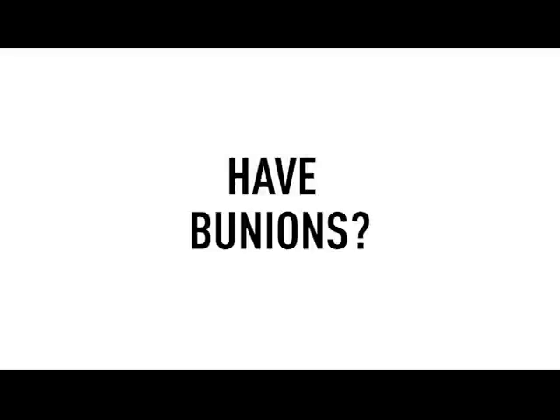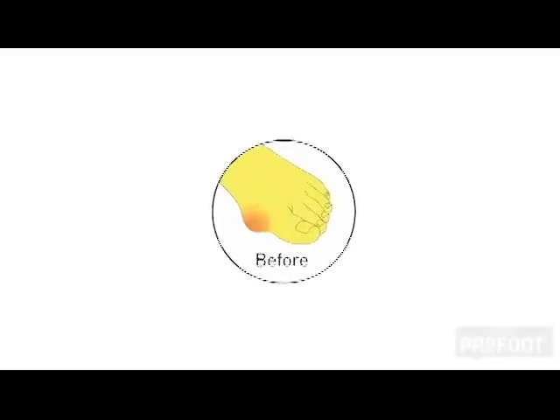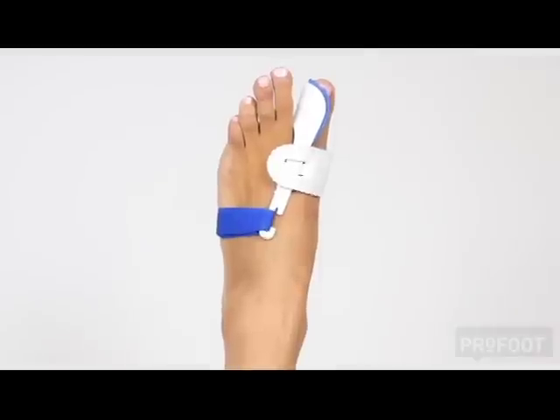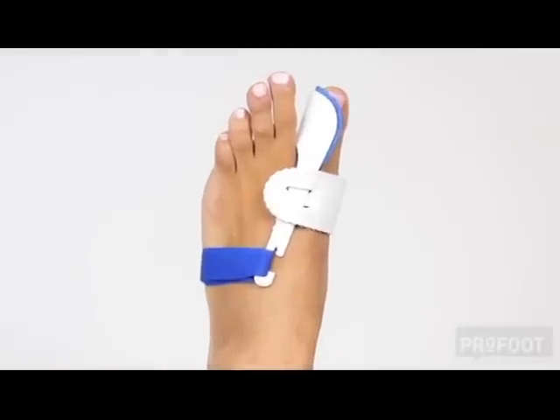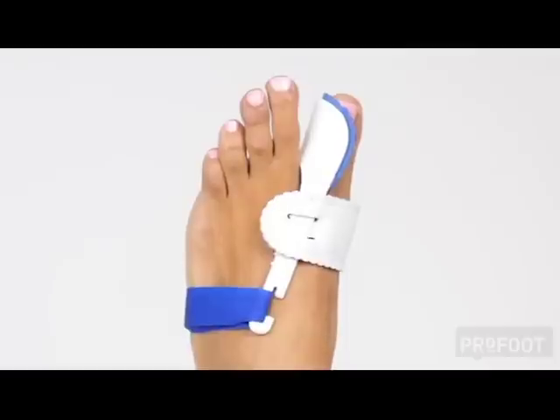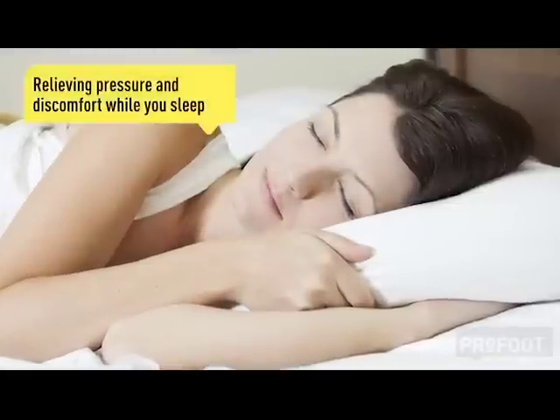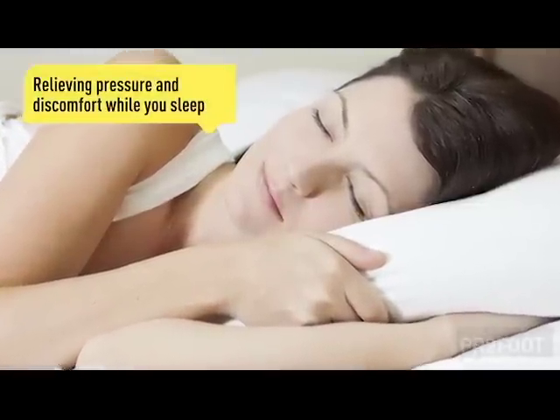Have bunions? Say goodnight to painful bunions with ProFoot's podiatrist recommended bunion regulator. This professional bunion regulator gently realigns the tight tendons and muscles of the big toe, relieving pressure and discomfort while you sleep.